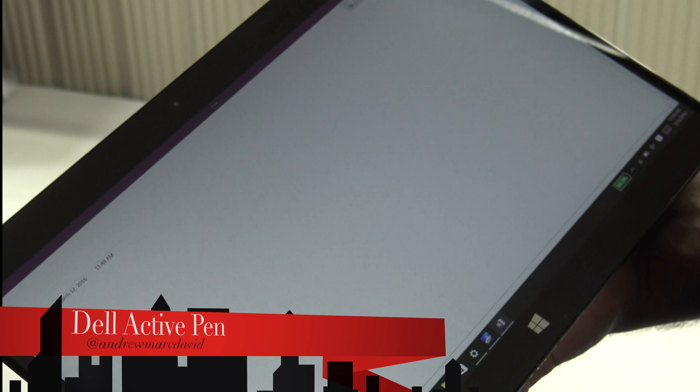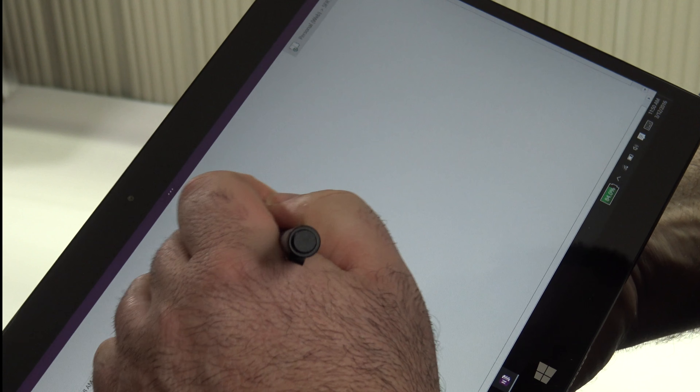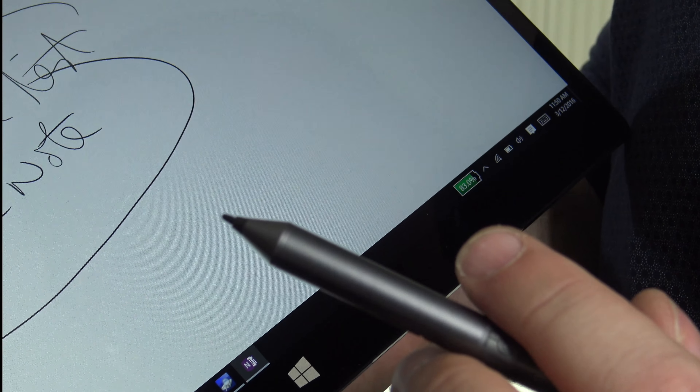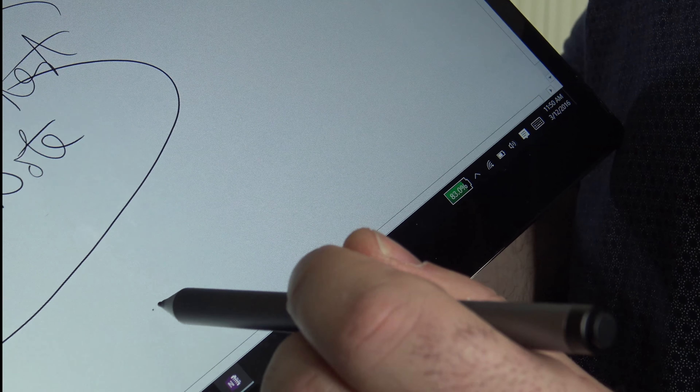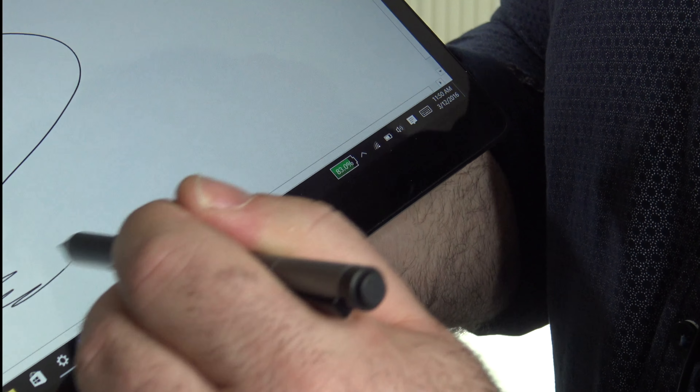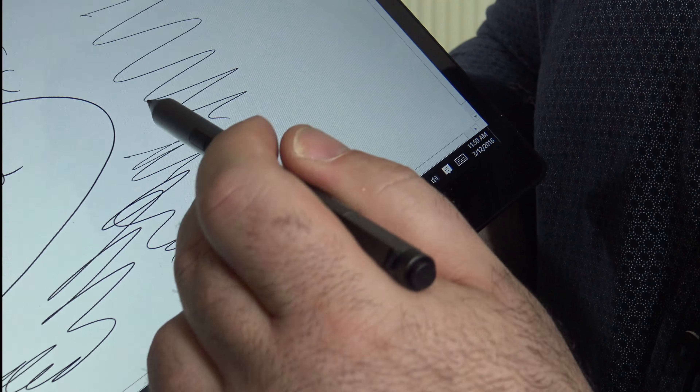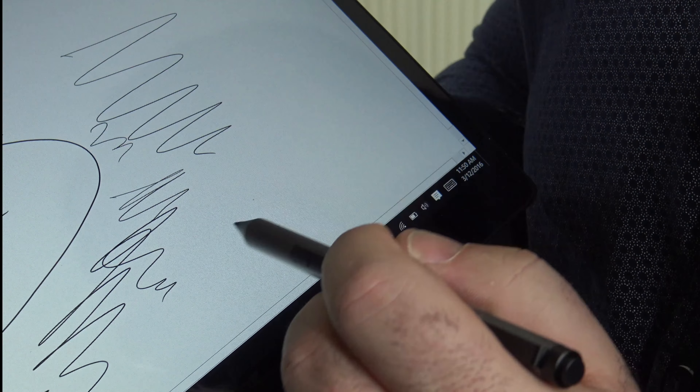As far as the pen performance, it doesn't disappoint. Testing with OneNote, it registers hover quickly — unlike the Lenovo Mix 700 which didn't register right away. The pen has 2048 levels of pressure sensitivity, compared to the Lenovo Mix 700's 1024. Between the two devices I definitely prefer the pen on the Dell XPS 12. It works well for note takers and digital artists.